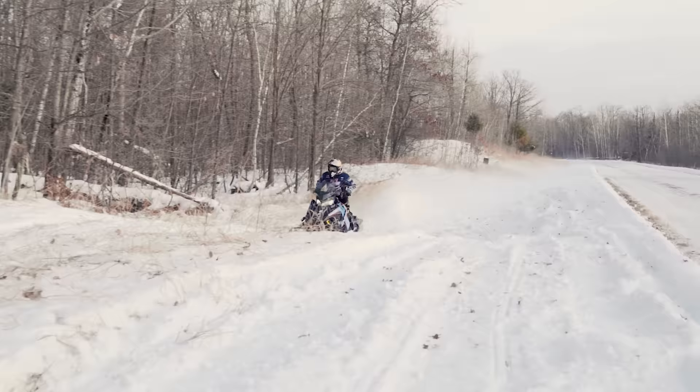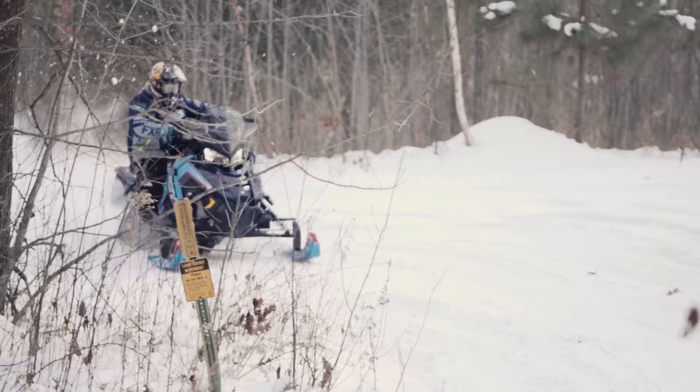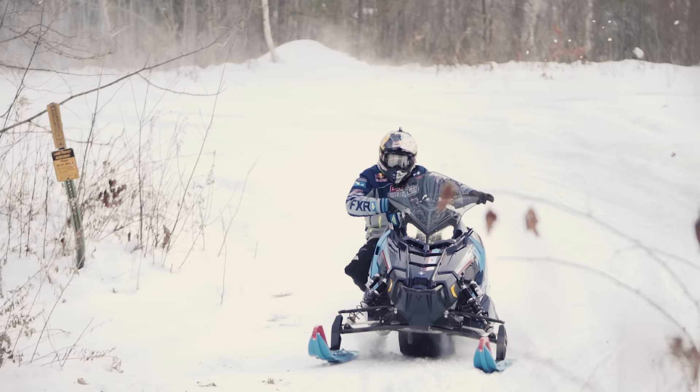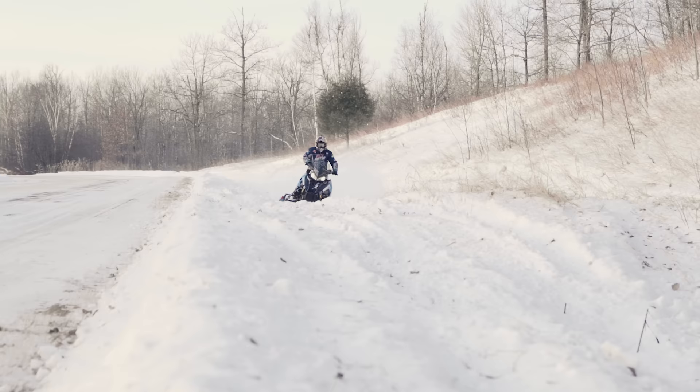Last year with the Indy XC 129, the thing that was hardest for me was that it was real soft suspension. So the first thing I did this year on that 137 is I just cranked everything up and said I'm going ditch banging with this. I went ditch banging and it actually handles the jumps, handles the bumps — the bigger stuff. It handled it really well when I had the suspension turned almost all the way to the stiff side. When you do that though, it makes it a little less supple through the smaller stuff, so you get more deflecting and bouncing off stuff instead of absorbing it. So it's not ideal if you're trail riding to turn the clickers all the way up.